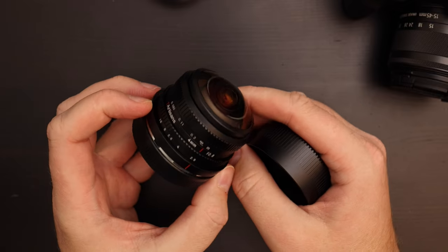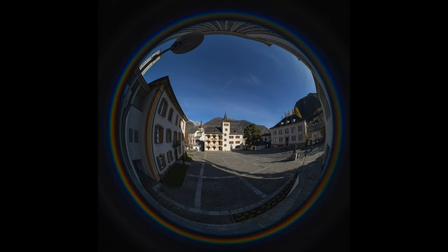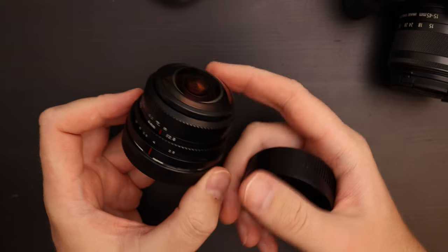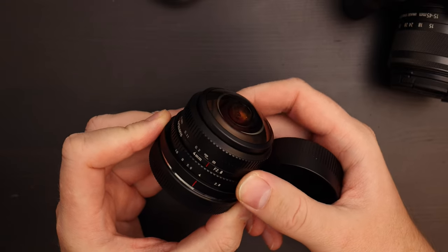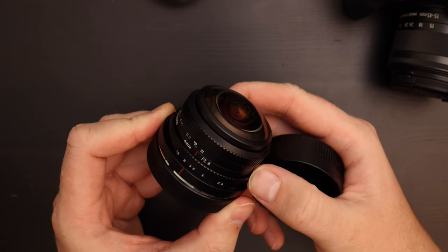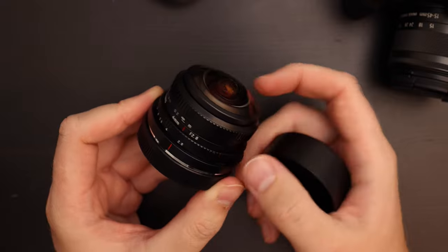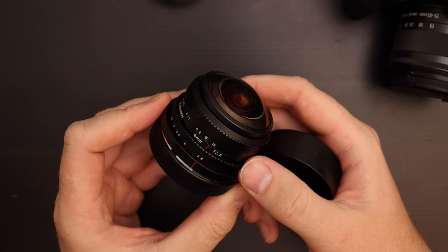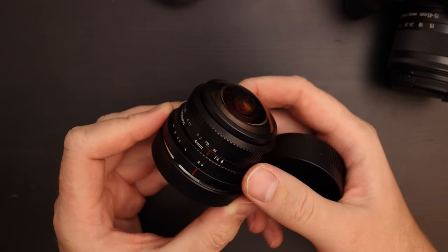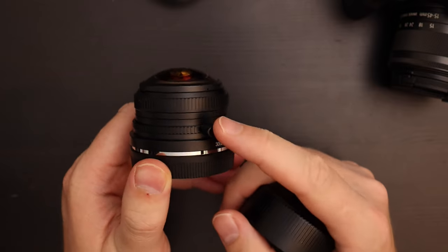For a fisheye I'm not planning to change the aperture all that much. When indoors I'll probably use f/2.8; outdoors something like f/4 or f/5.6. There's not much depth-of-field play — you just change it based on how much light you have. Outside you keep it between f/4 and f/8; indoors if you don't have much light you set it to 2.8. You don't really change the aperture constantly like you would with a portrait lens.